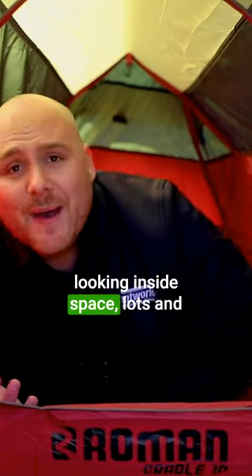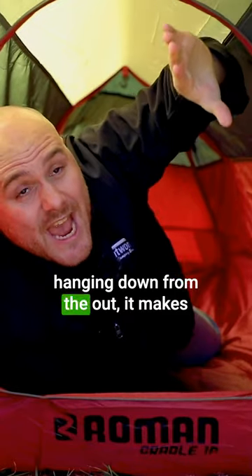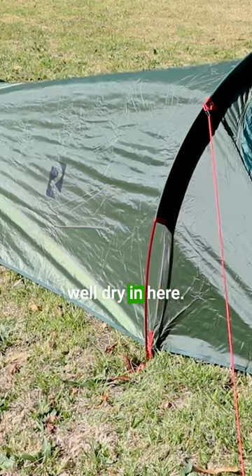Looking inside, lots and lots of space. Because the inside layer is hanging down from the outer layer, it makes it even more water resistant. So if it's gonna be raining on the outside, you're gonna stay well and truly dry in here.